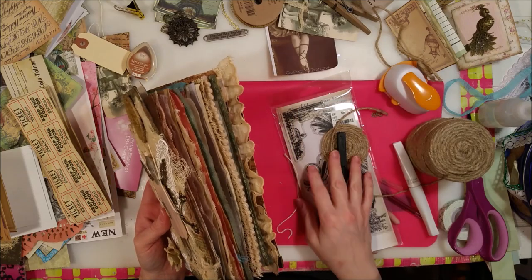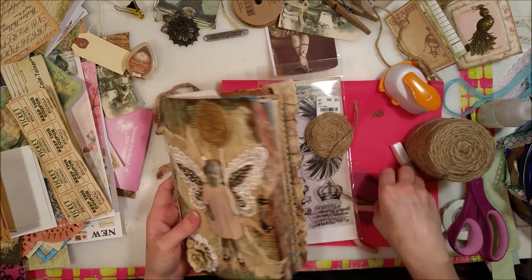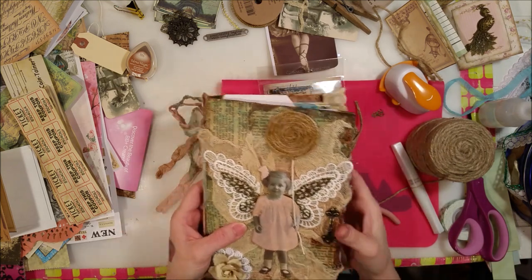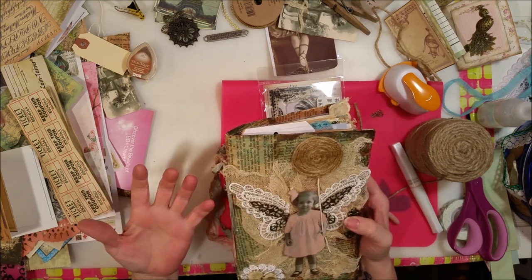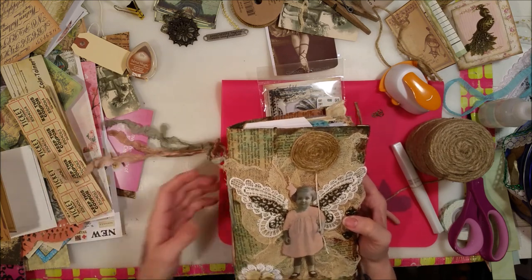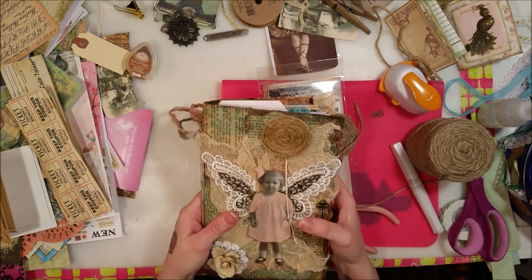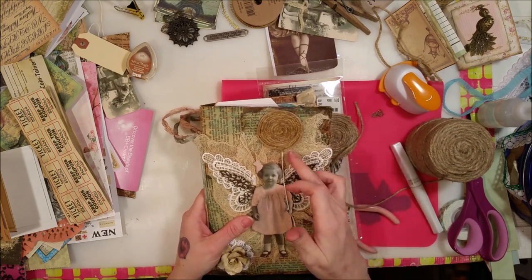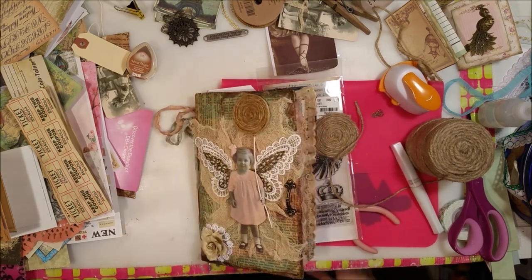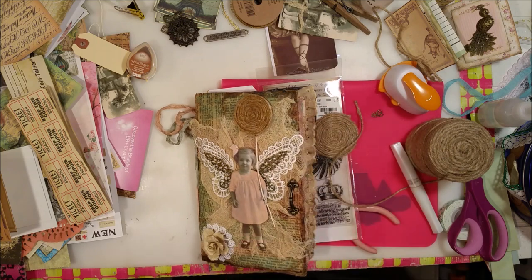I definitely don't want to give this away — this is going to be really hard. That's why I never joined a swap for a junk journal before — I get so emotionally attached to these journals. When I put so much work into it, I love it too much, which is why I never wanted to swap or sell them. I'm really loving this very much and I really hope the person who gets it loves it just as much.